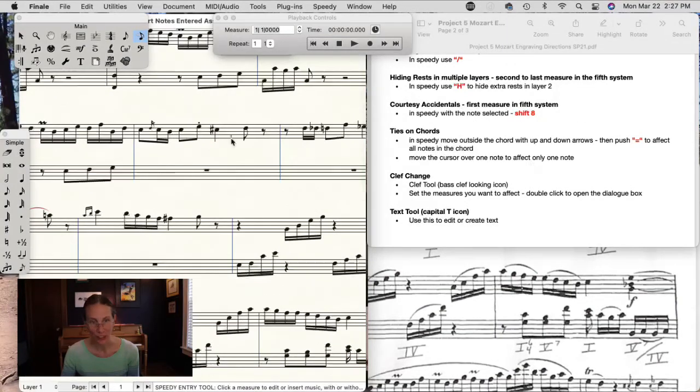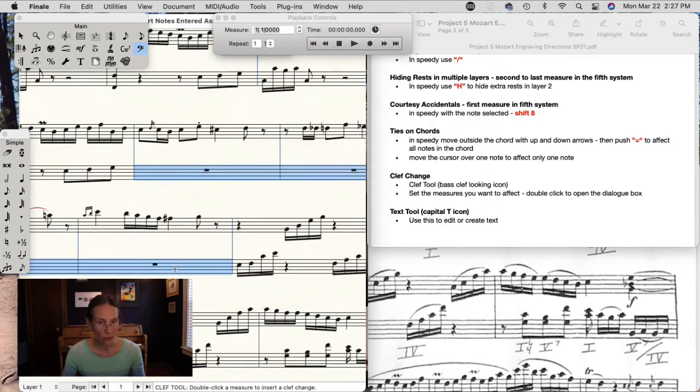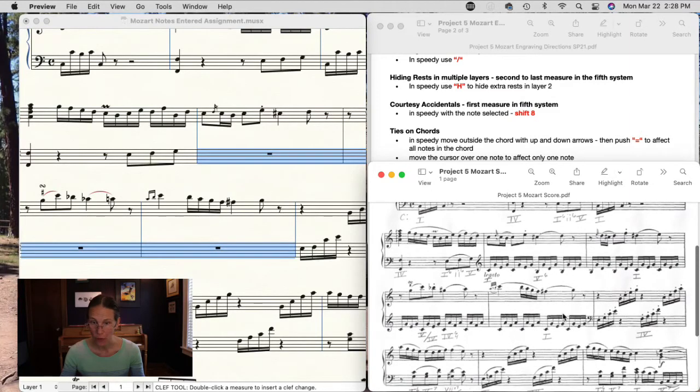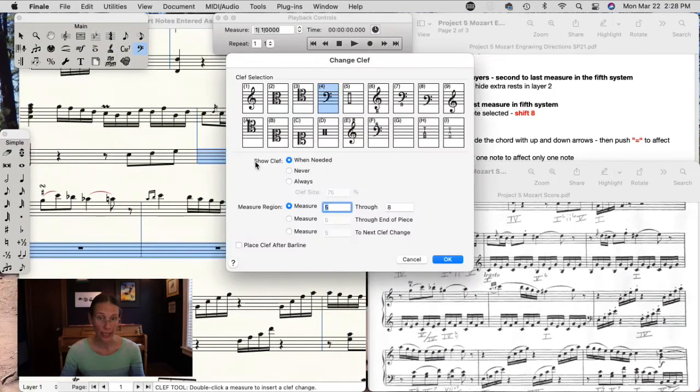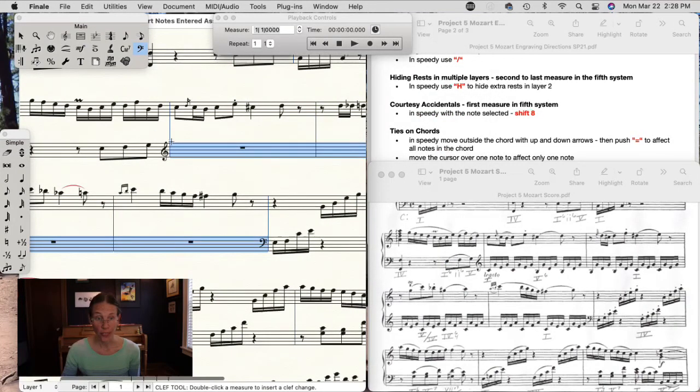The clef change is easy — go to the symbol that looks like a bass clef, called the Clef tool, and click in the measure. There are four measures in treble clef, so select those four measures. With the Clef tool selected, double-click and change to treble clef for measures five through eight, then click OK. It'll change the clef for only those four measures, and you can see there's a courtesy clef taking you back to bass clef.